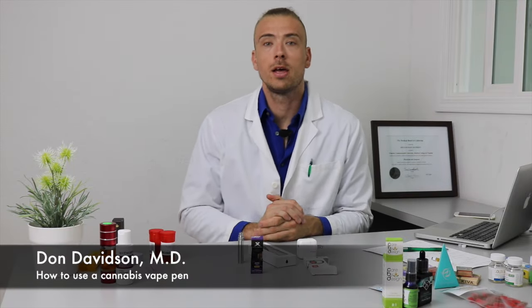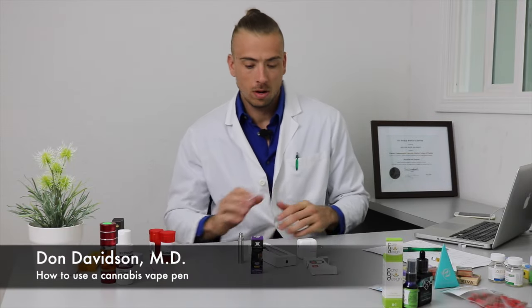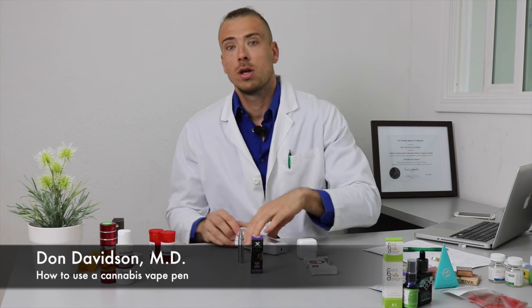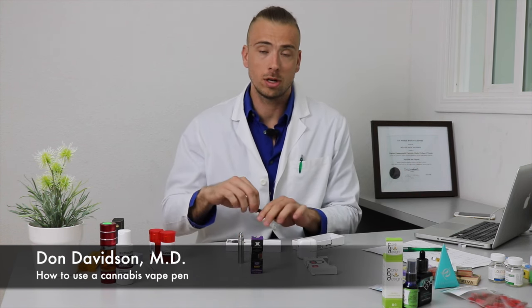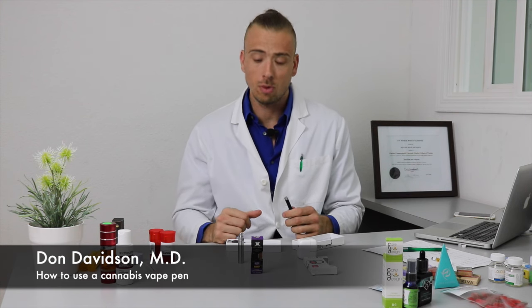This is a tutorial on how to use a cannabis vaporizer. With these products, it's really nice — you don't put a lot of slit or anything like that into your lungs. It's a much lighter feeling than if you're smoking it all the time.